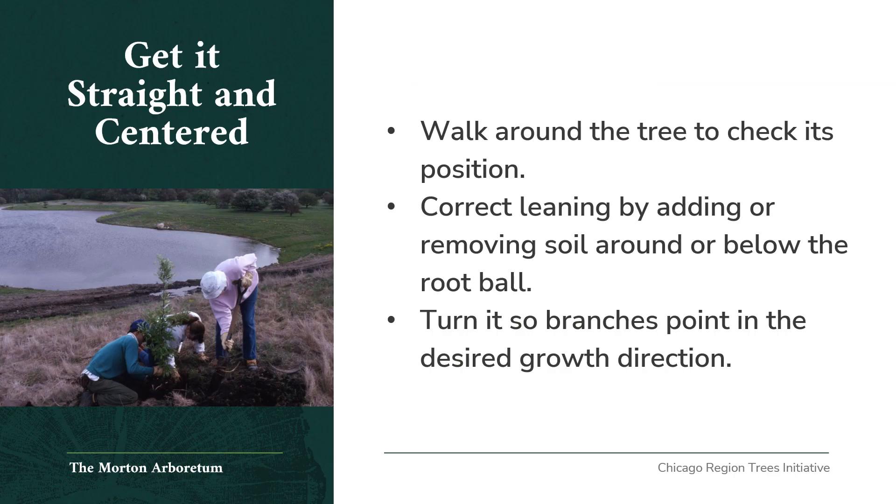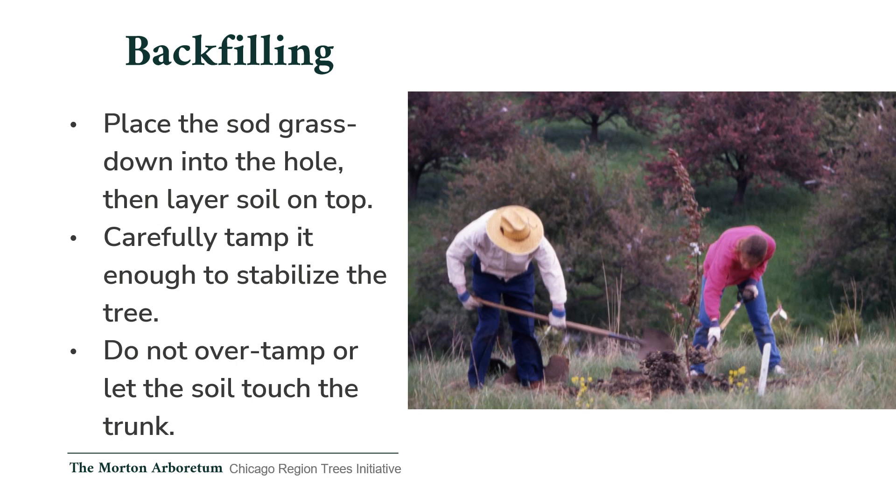Get it straight and centered: once the tree is properly placed, walk around the tree to check its position. Correct any leaning by adding or removing soil around or below the root ball. Turn the tree so that the branches point in the direction of desired growth. Backfilling: place the sod grass-down into the hole and then layer the soil on top. Carefully tamp it down enough to stabilize the tree. Beware of over-tamping and do not let the soil touch the trunk of the tree.